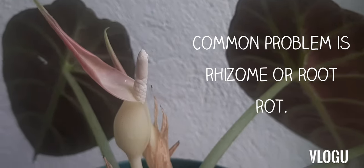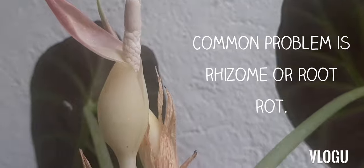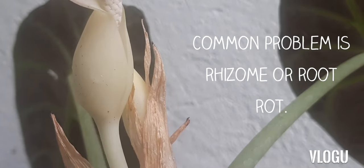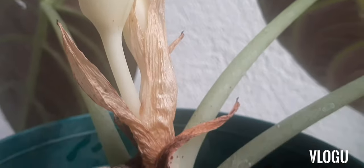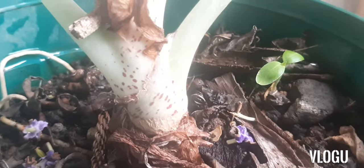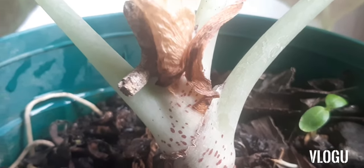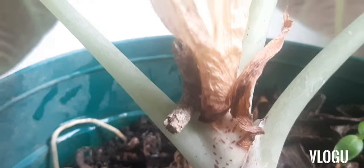One of the most common problems for this plant is root rot. So be careful not to overwater your plant. In our case, it thrives well in bright indirect sunlight with daily watering.